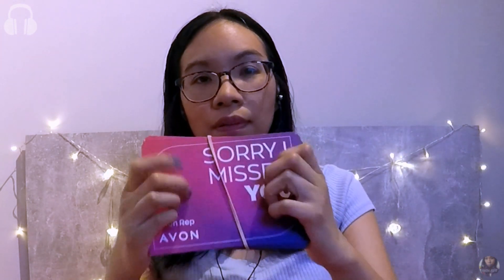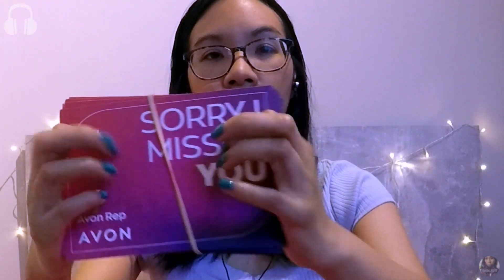Right now Avon are having their end of summer sale. I had a look online at the brochure and they have loads of discounts — some things are even going for £2. I'm thinking of going through these brochures in a future video as it'll make good page turning sounds. These are the Sorry I Missed You cards for popping through people's letterboxes if they weren't around on the day that I collect the brochures and bring the orders.